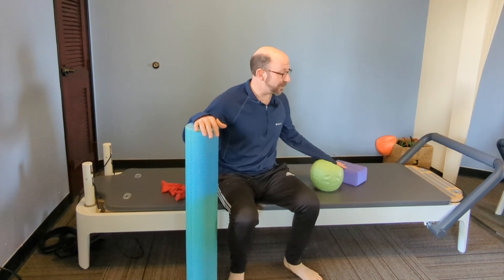Dr. Russ here with a little bit of a deeper dive into the Pelvic Bridge, a foundational core stabilization exercise. It's going to take us about ten minutes. We're going to need a foam roller, a block or a ball, and a resistance band.